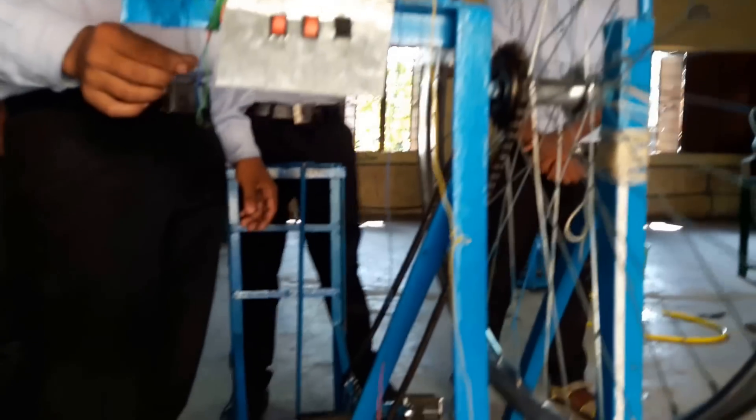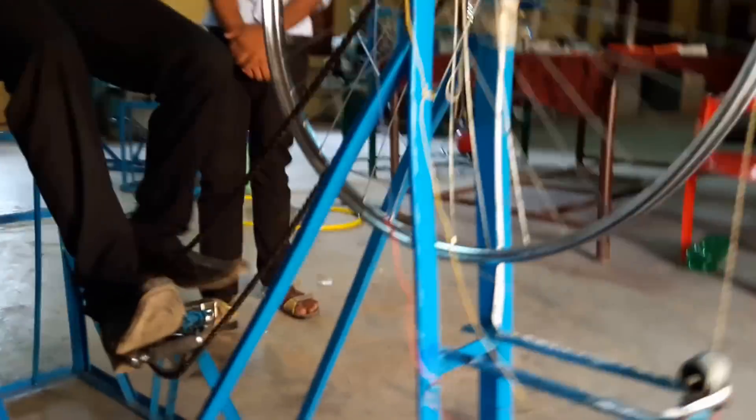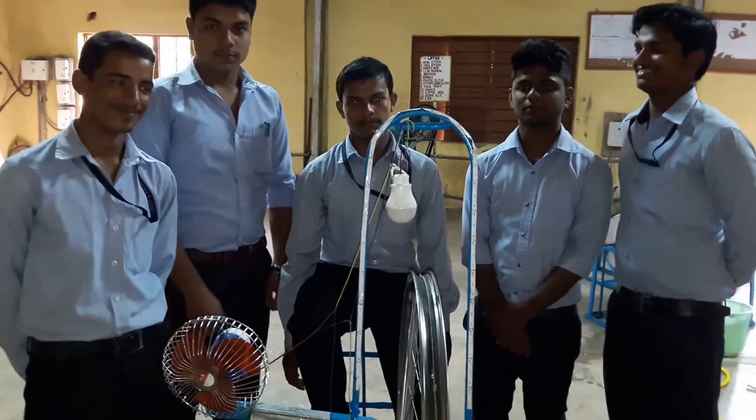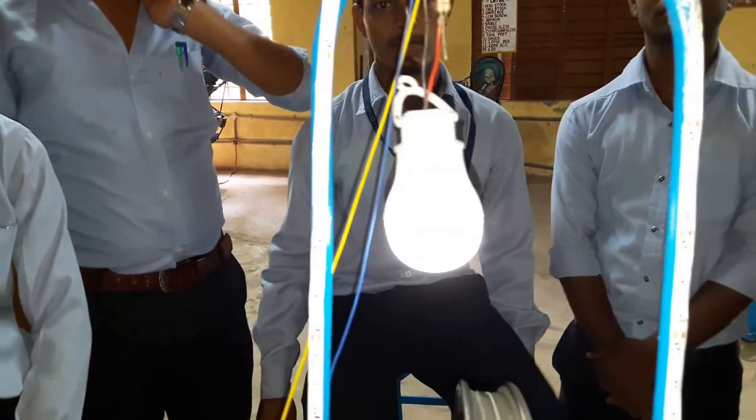Now I will show you the operation — how you can generate electricity in this pedal generator. You just have to pedal this machine. We will pedal to light this bulb.